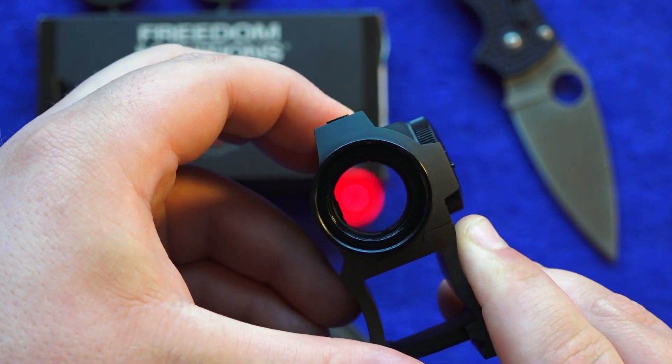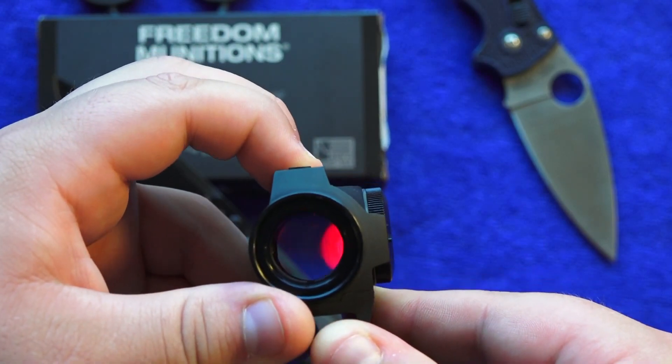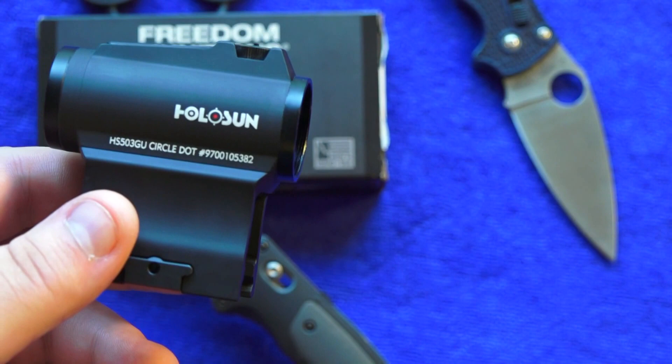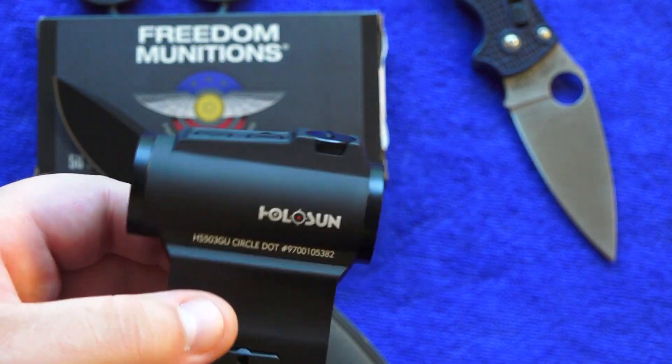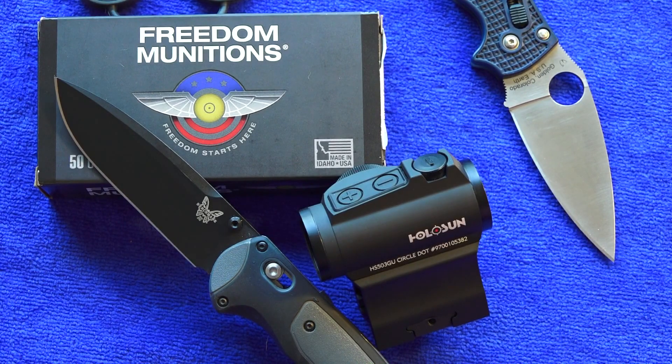Now we're going up in brightness. To turn the sight off is very simple — you just press both buttons at the same time and the sight turns off. Very simple and easy to use. It was one of the easiest ones to use out there.